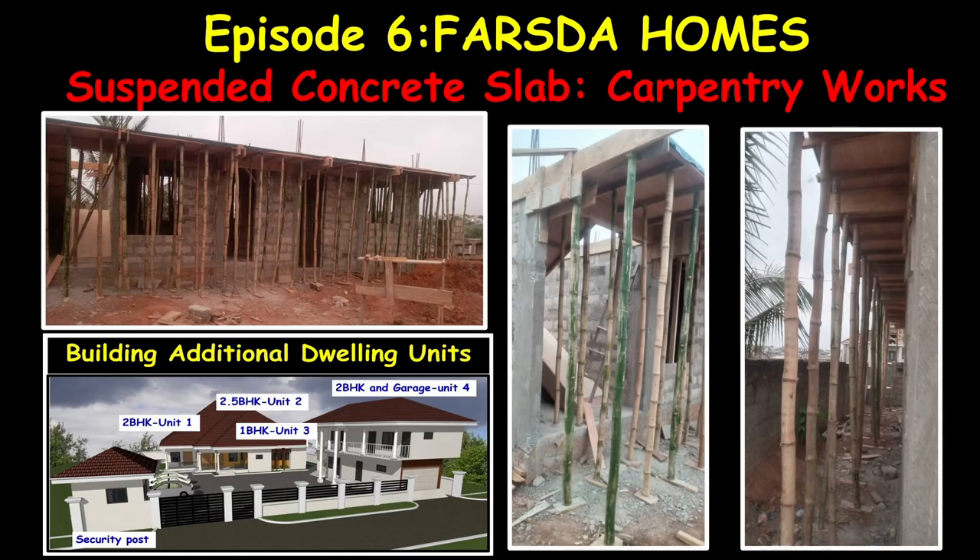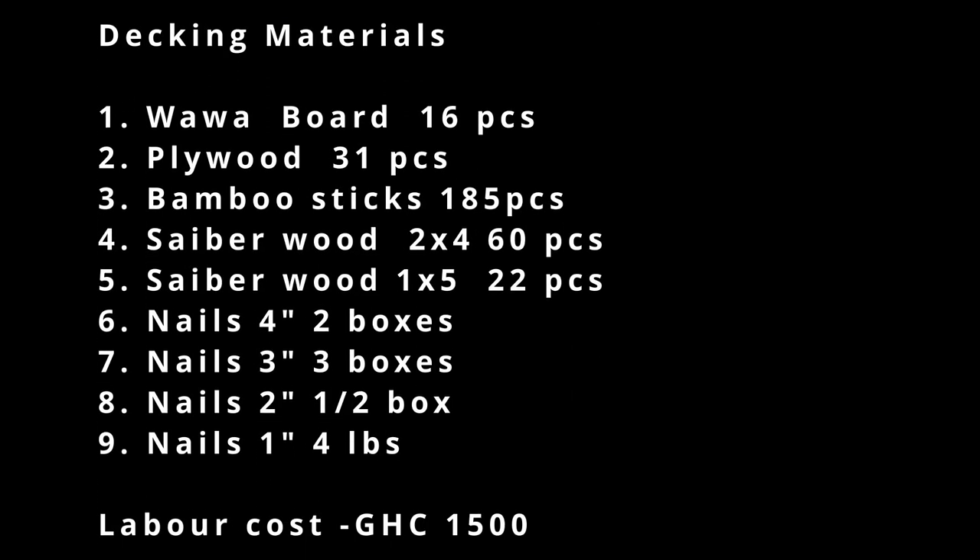Episode 6 is very short, where we will bring you the carpentry and the decking works for the first floor concrete slab. The materials purchased for the decking works were: Wasover board — 16 pieces; half-inch plywood — 31 pieces.